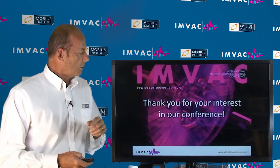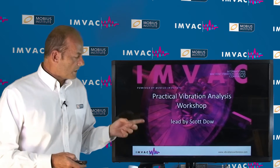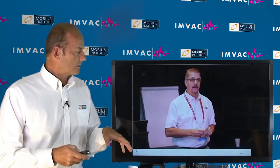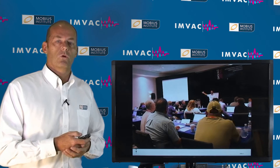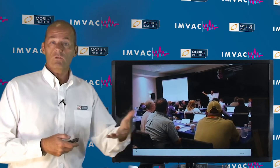Hi there. I wanted to tell you a little bit about the Practical Vibration Analysis Workshop led by Scott Dow. This is an all-day workshop where you perform vibration analysis. Scott has been involved with vibration analysis for many many years, and after just a brief introduction, you will be challenged to diagnose fault conditions.